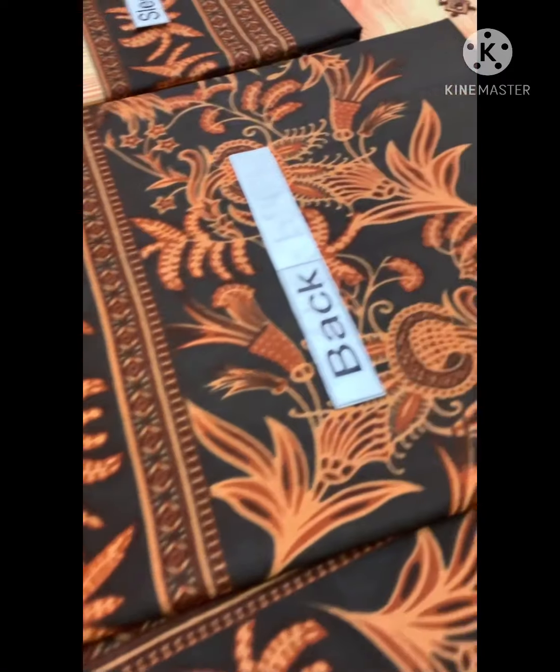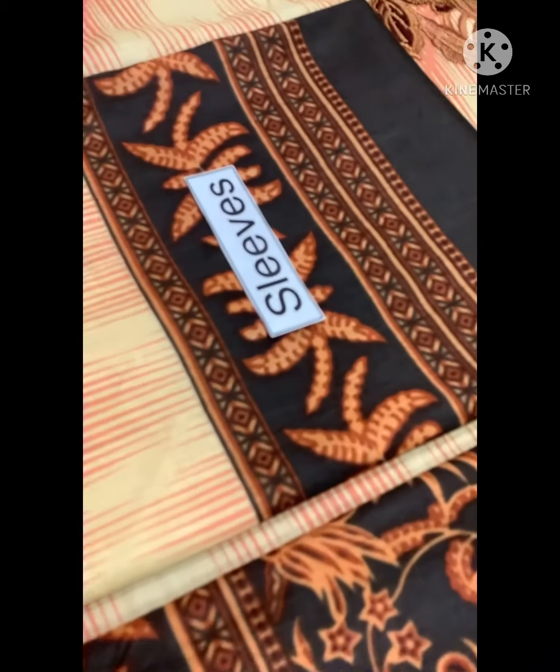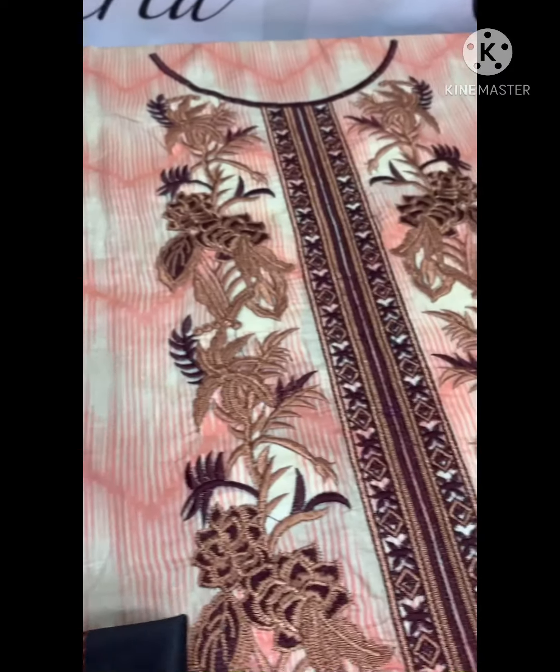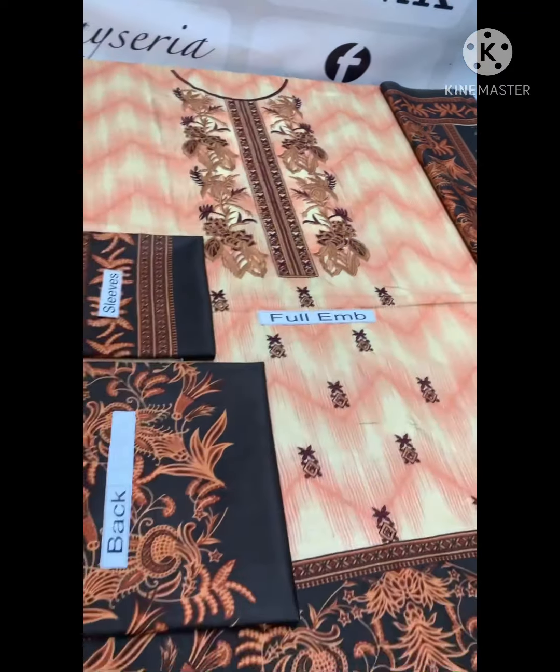The back is full printed, it is full printed front and back, front full printed and front panel in particular.